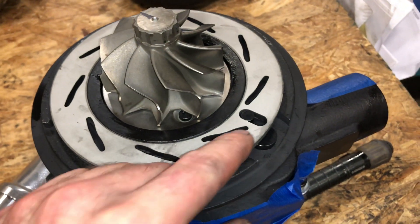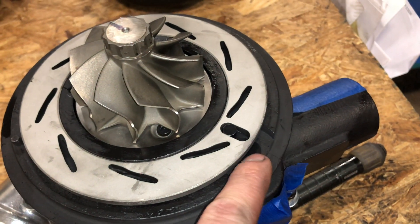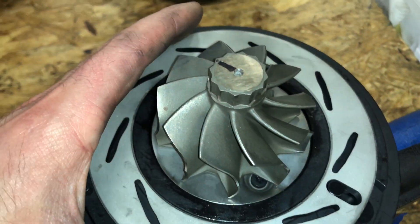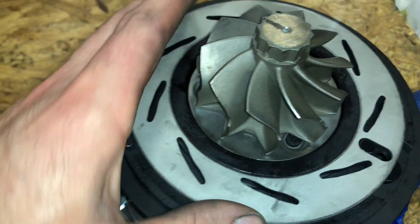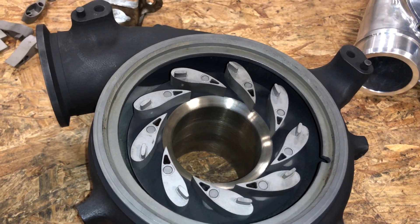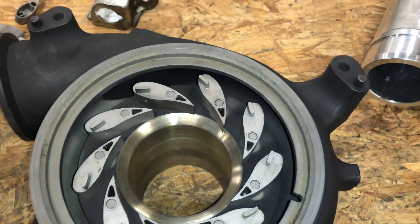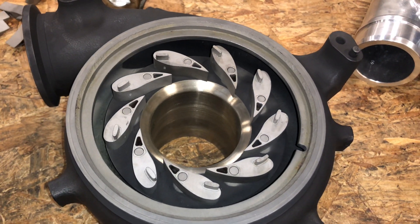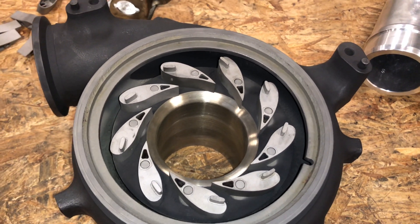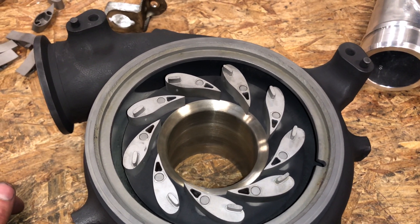Some other things that can happen is that this piece can wear out and this arm can wear out. I do have replacement parts for that if you need it. There was a guy — Diesel Tech Ron — and he would say to always put anti-seize all over this stuff. I never recommend doing that. I've seen some come in where it was so thick on there that it just hardened up and still caused it to seize up, so I wouldn't recommend doing that.